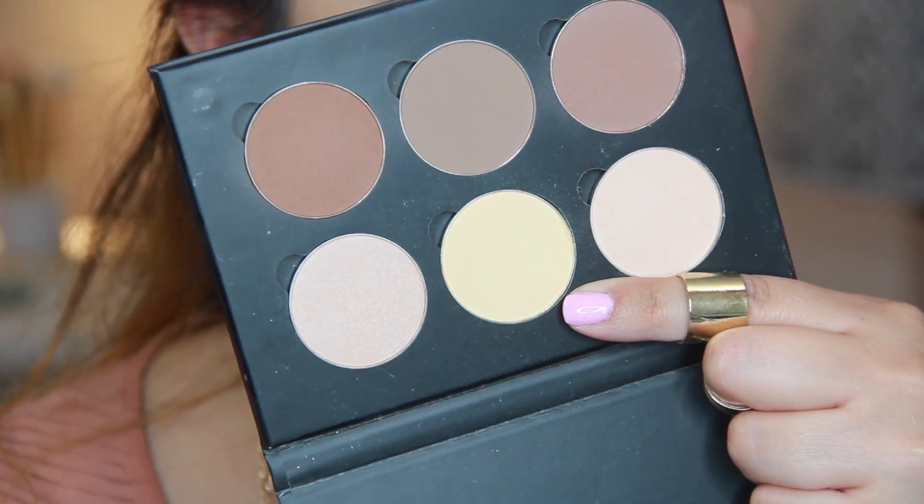Going in with BB Plus Illumination Cream from Gerard Cosmetics — this stuff is amazing if you want that J.Lo glow, lit from within look. I always talk about this; you want this in your life, you need it. Then I'm going in with the banana shade from the Anastasia Beverly Hills contour kit to just really set my under-eye concealer so I have no creasing going on.